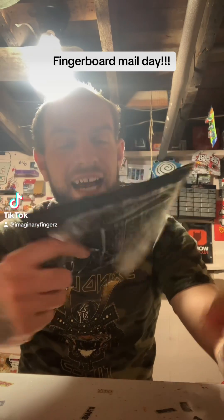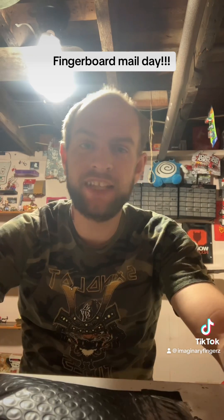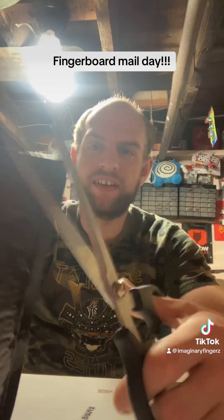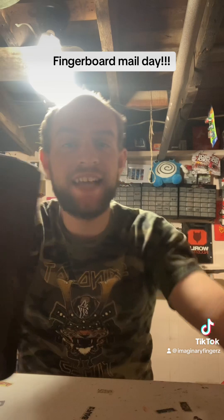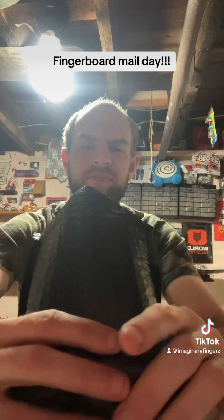Yo, mail day! I got this package in the mail today — bought it off eBay. Let's see what type of fingerboard stuff is in it. It's been a minute since I've done a video like this, but you guys are gonna love what I got off of eBay for 99 cents. I paid 99 cents for what's inside this package.